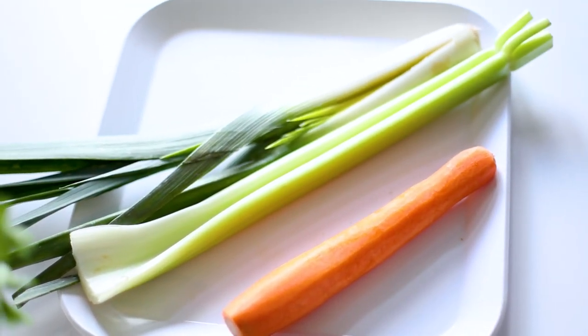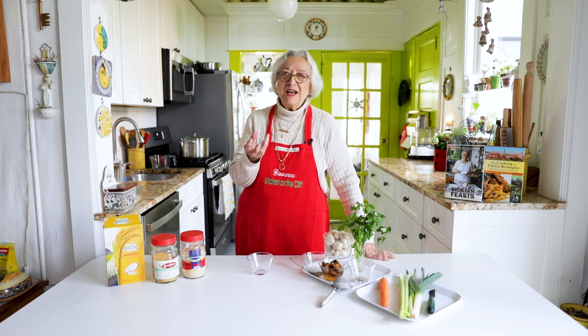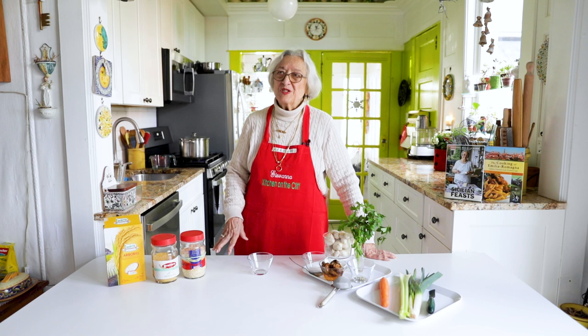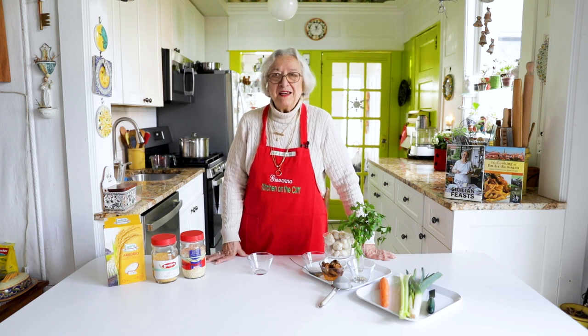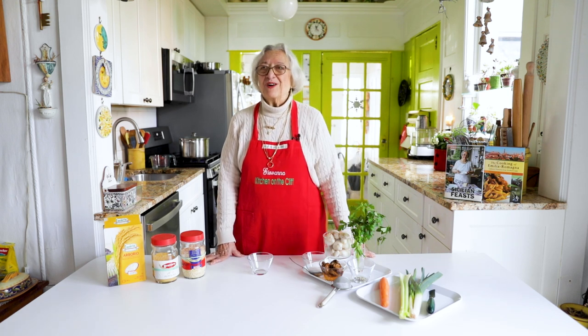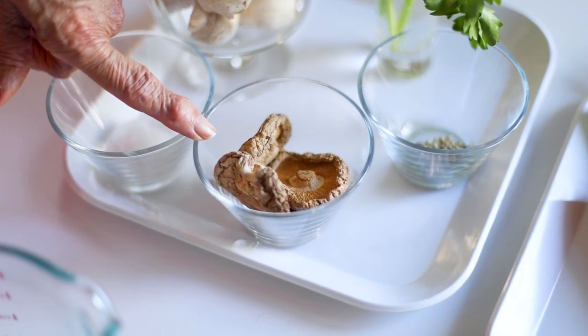The trinity is carrot, celery, and I like leek — but an onion is just as good. In colonial times they would put small yellow onions with the peel, washed, into the soup, because that peel will give you that beautiful yellow color to the broth that everybody likes.